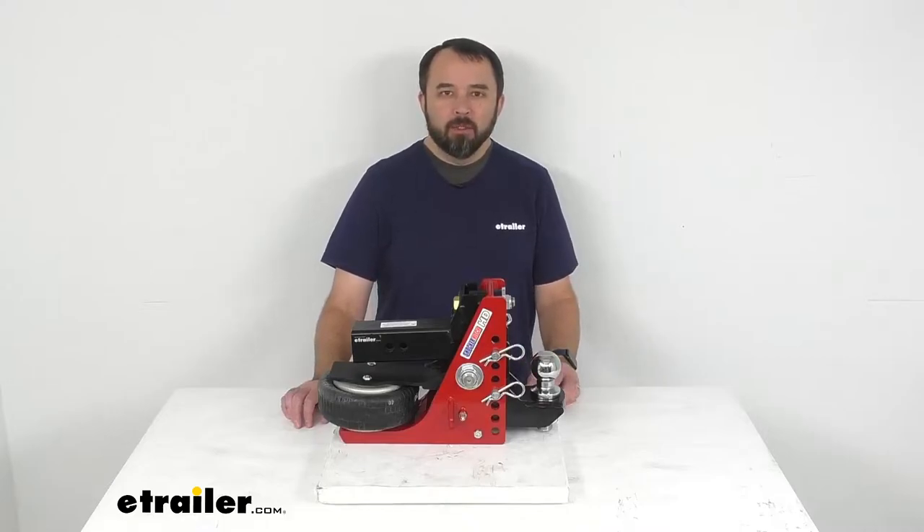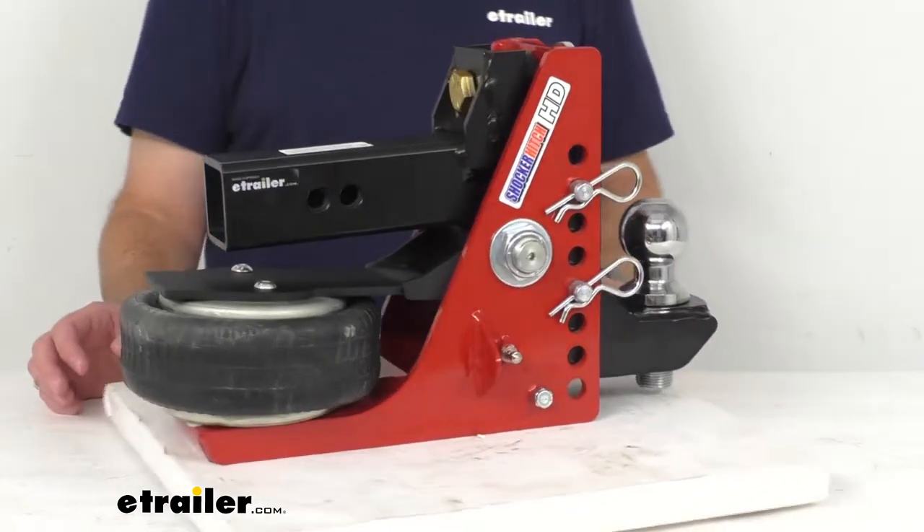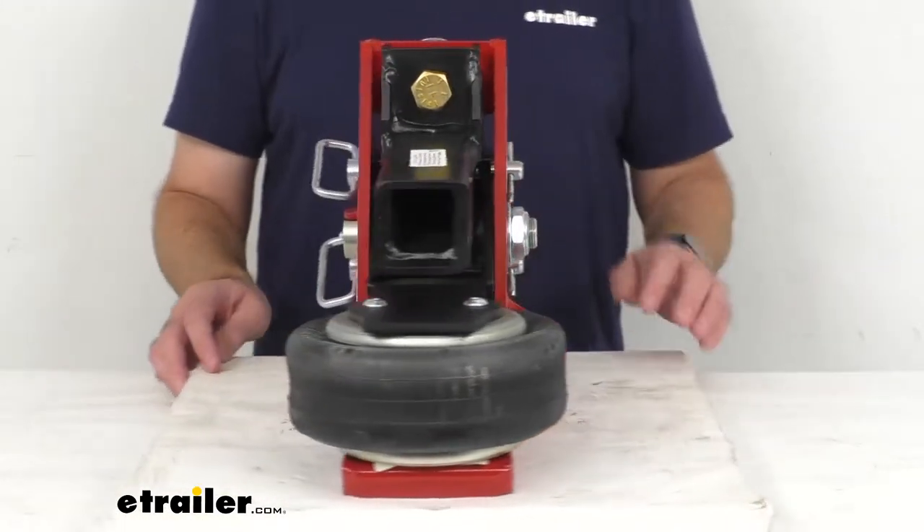Hi everybody, Andy here with eTrailer.com and today we're going to take a look at this Shocker Hitch HD air receiver hitch with adjustable drop ball mount.